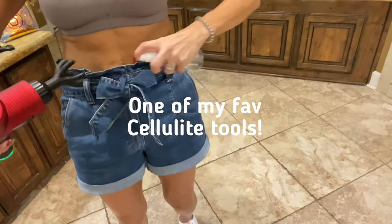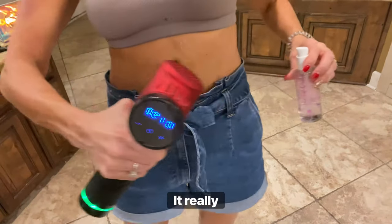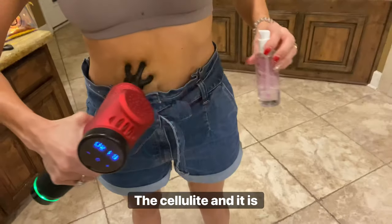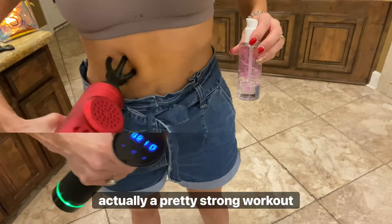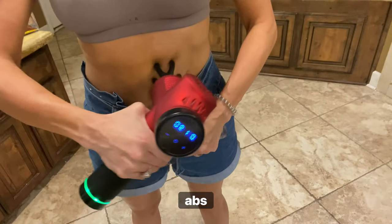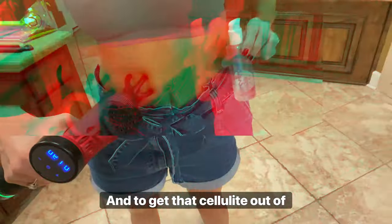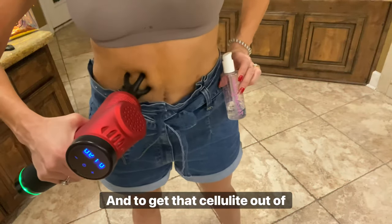Y'all, this is one of my favorite attachments that come with my massage gun. It really works on this cellulite, and it is actually a pretty strong workout for your abs, for your muscles to release tension, muscle knots, and to get that cellulite out of here.